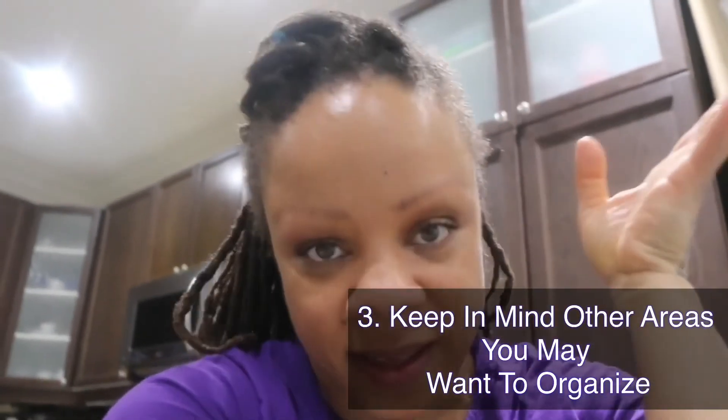Stay tuned for that. Another project down as we go through this pandemic — some good things are coming out of it. We'll stay tuned to see what else I'll do around the house. Until next time, thank you for watching. Don't forget to like, share, and subscribe. I'll see you guys soon — take care, bye!